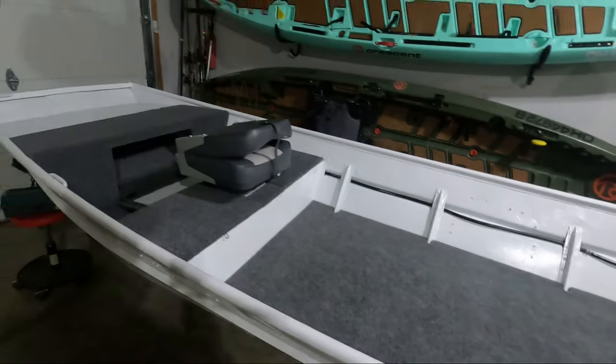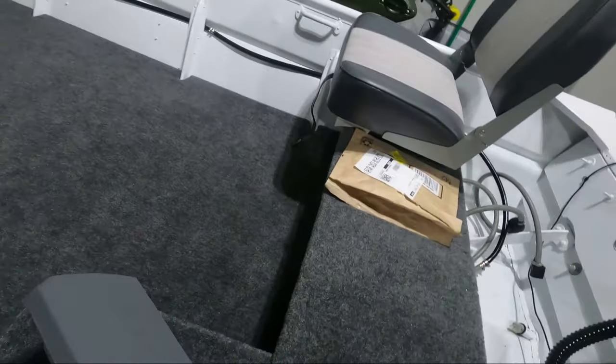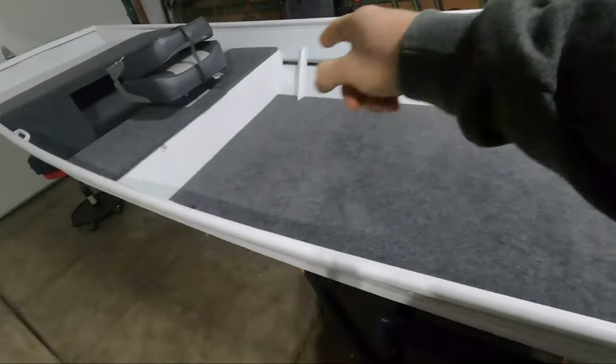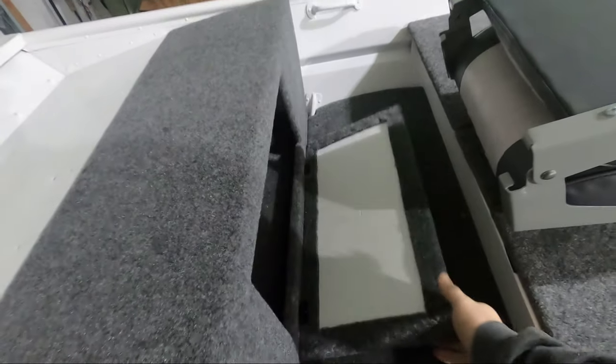Hey guys, for today's video I'm coming up with a cheap and easy alternative to slam latches for your bench lids. After getting the bench lids installed in the front storage hatch, the last thing I need to do to complete them is set up some type of latching system to keep them closed when we're trailered. This back bench here seems to be flipping up quite a bit; the front ones aren't too bad.